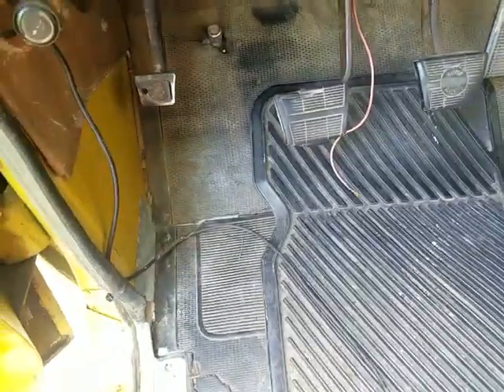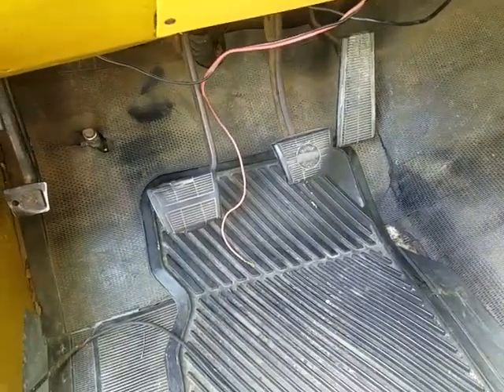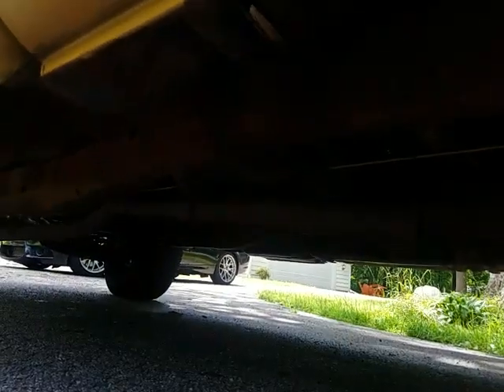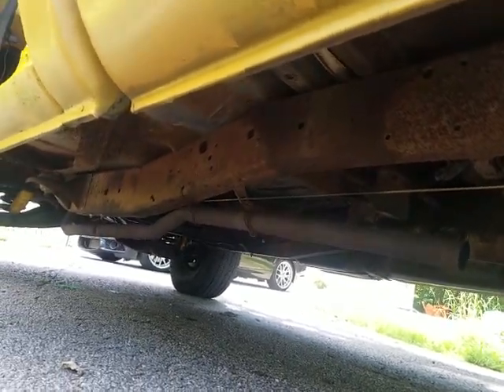I'm just going to weld in some new metal, and then after that I'll put some carpet in — maybe some Dynamat — and then maybe I'll actually put a real exhaust system on it. Right now it's got this bailing wire job, just straight piped.